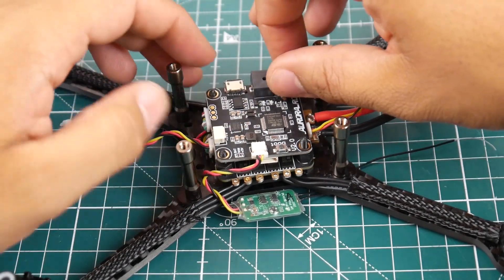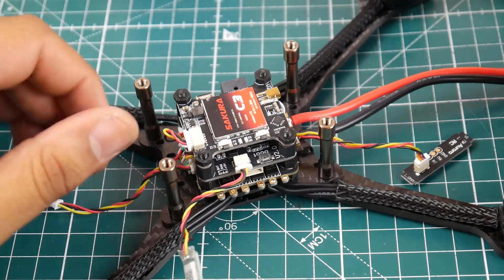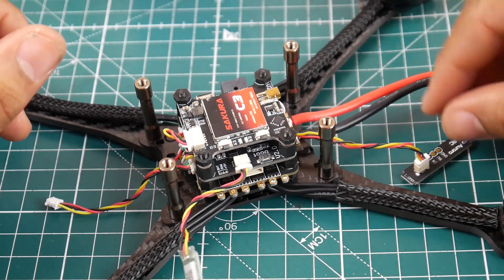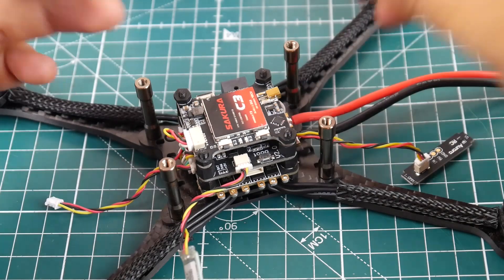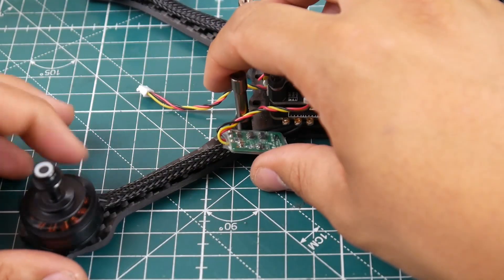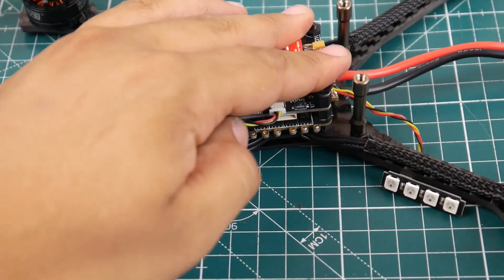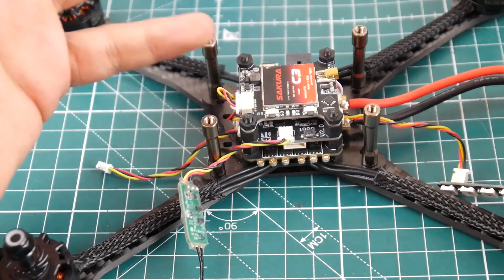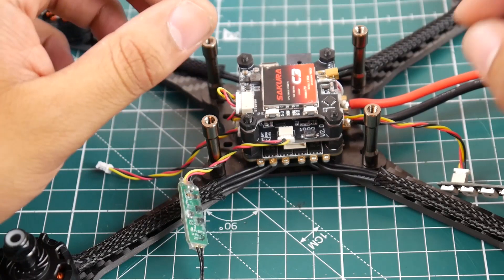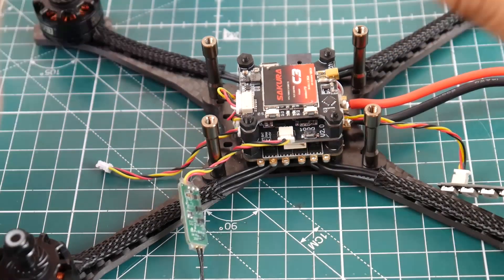Overall, the ESCs are not the greatest, the flight controller is not the latest, and the VTX is just a VTX — I've never really cared much about VTXs, they usually all work just fine. The bad bearing on one of the motors is noticeable — you can hear it clearly when spinning that motor versus the others. The flight controller is a bit outdated, so you're not gonna be able to play with many filters for the noise that's probably going to be generated. But this is all theories — it could be completely untrue.